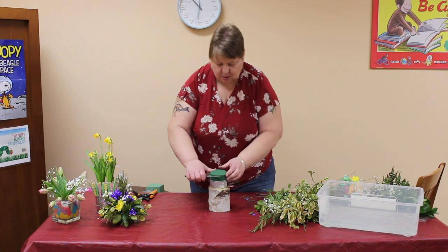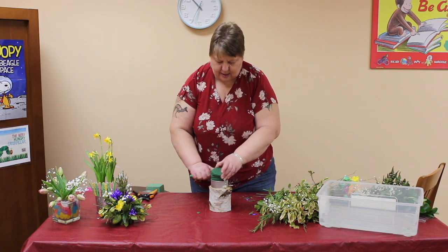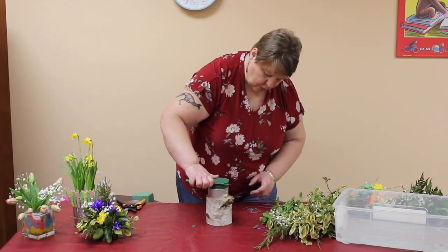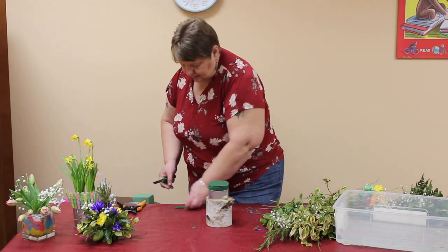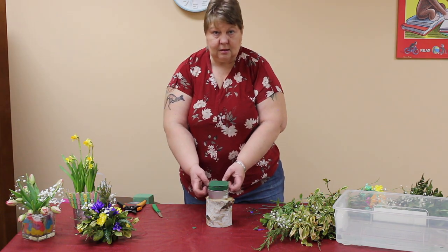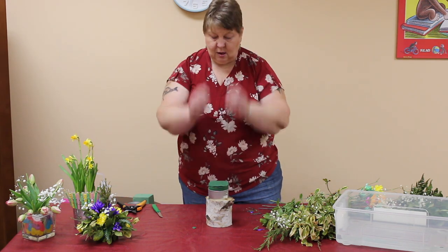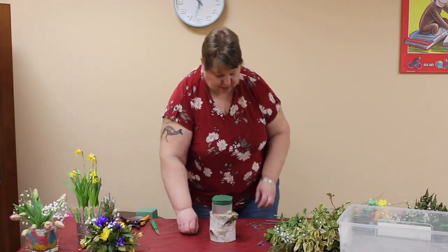This one is a little bit tall. You want the oasis overhanging above the tin line, but you don't want it too tall. What that does is gives you something to put your flowers in so that they overhang the tin so you can hide the tin. If it was flat with the tin, all your flowers would have to be straight up and your tin would have to be part of your design because you wouldn't be able to hide it.